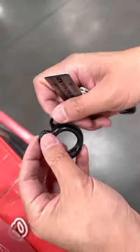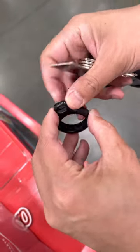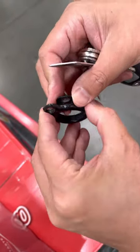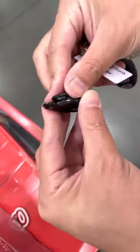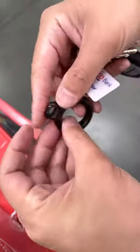You probably know this is quite awful — it's hard to remove your AirTag from this holder. I'm now going to show you how to remove this holder if your AirTag is trapped inside.